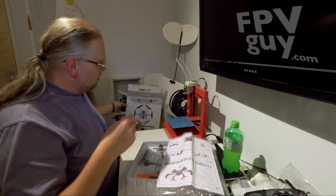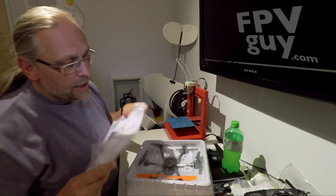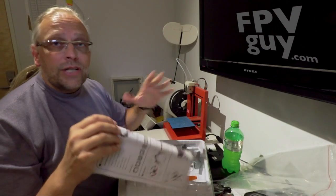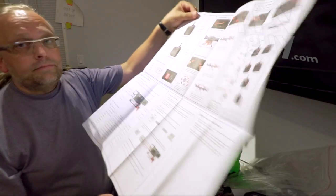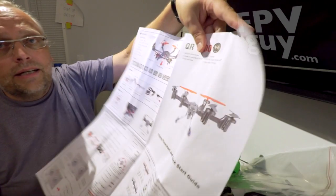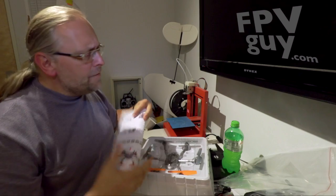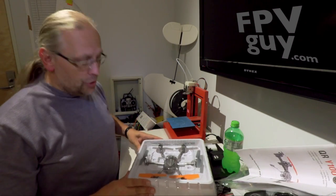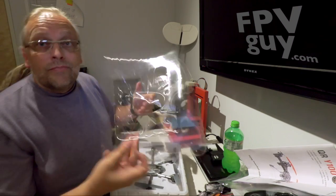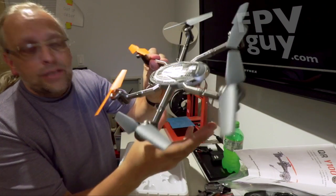The quick start guide comes in a big plastic bag. Interestingly, for once there is no CD in here. Here is the quick start guide — it goes through all the details. I think I understand the gist of it, so let's go straight to the action and crack this open.